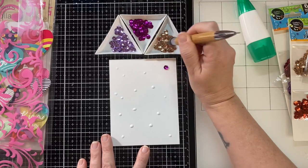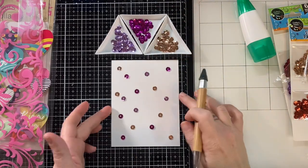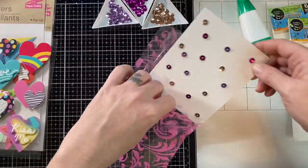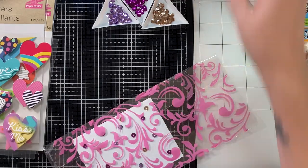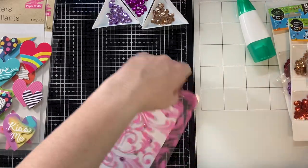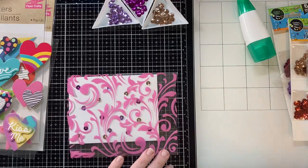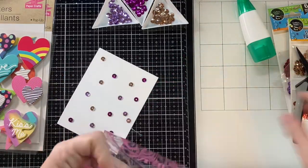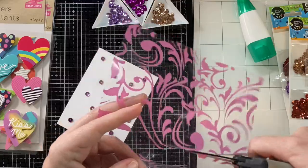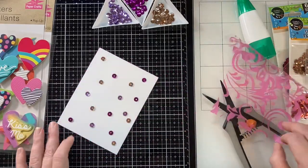This is going to be a shaker card. I'm just using a plain white paper. I decided to go ahead and glue some sequins down so that even when it's not shaking, if the card is standing upright, it'll still have some fun sequins at the top and all around, making the background more interesting. I just slipped that in the bag so I can gauge how big I want this. Give yourself plenty of room on the top, bottom, and sides. This is going to be my shaker pocket.